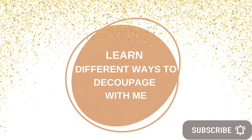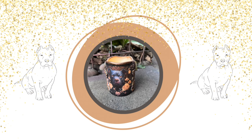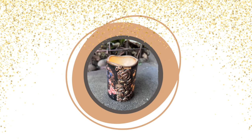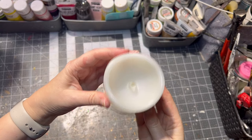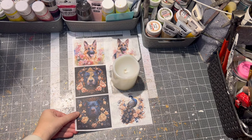Hello and welcome to my channel all about decoupage. I'm Veronica and today I'm going to show you how to transform a plain candle into a decorative pitbull candle. For this project I chose an LED candle, then I used custom printed rice paper with a pitbull on it.